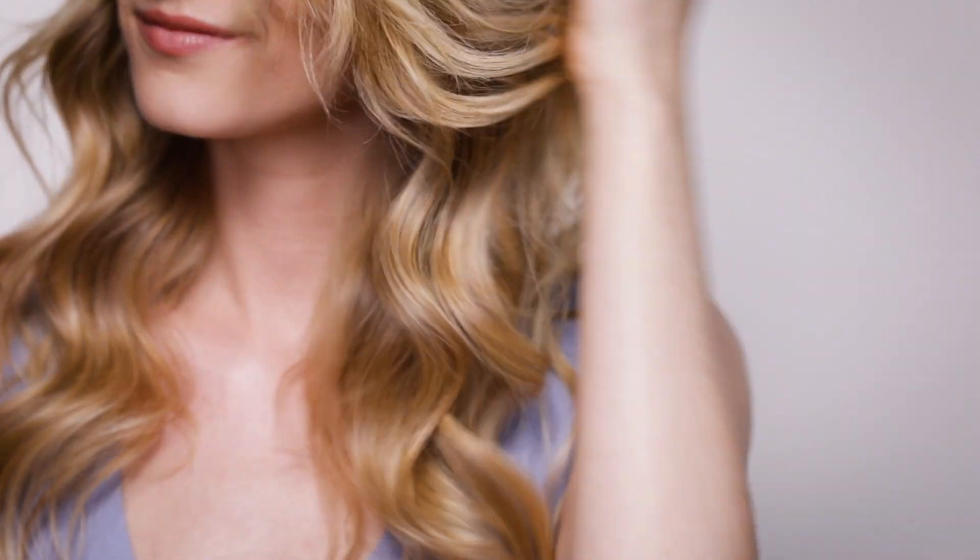With this mask my hair feels so healthy and there's so much more movement in it. It's exactly what I look for in a haircare product. This is my secret split end weapon mask.